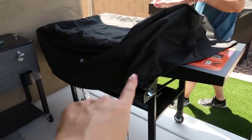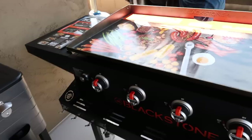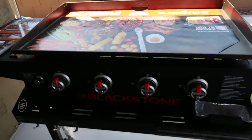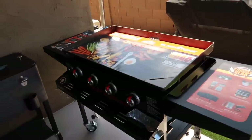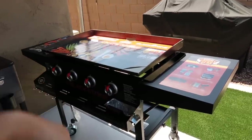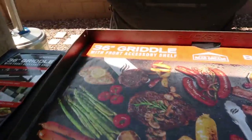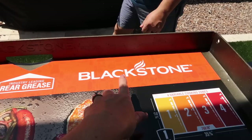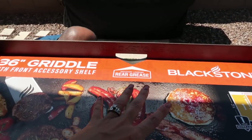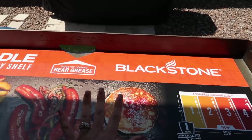This is the 36-inch Blackstone — we did buy the additional cover and it still has the stickers on it. My husband and I put it together one day when it arrived, and it was still a good surprise when he came home from work. We looked at Walmart, Target, Ace Hardware, Lowe's, and Home Depot, but on the Blackstone website it was actually on sale — the cheapest price for the 36-inch.